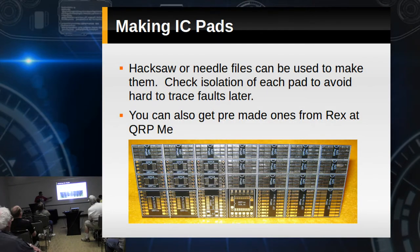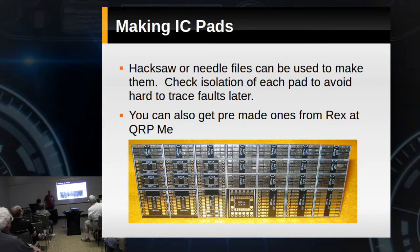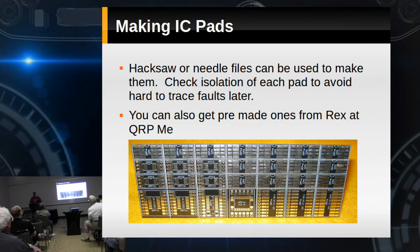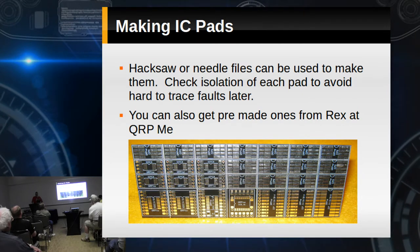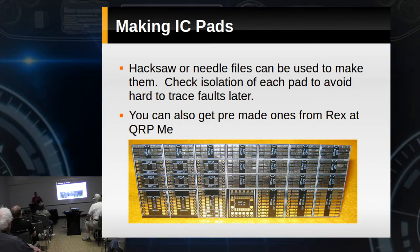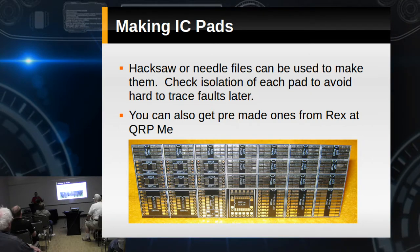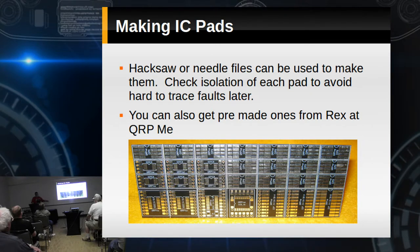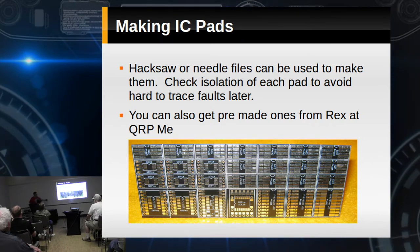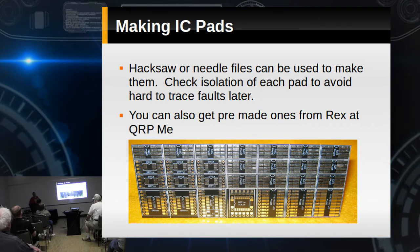QRP Me makes some pretty cool ones. As you'll notice, he makes some for the SA612 — and we use a lot of SA612s in QRP. As I understand it, they're not making the through-hole version anymore, but surface mount ones are easy to find. So he's making boards where you can convert that surface mount into one that has the same hookup footprint as the original SA612. Pretty smart idea.